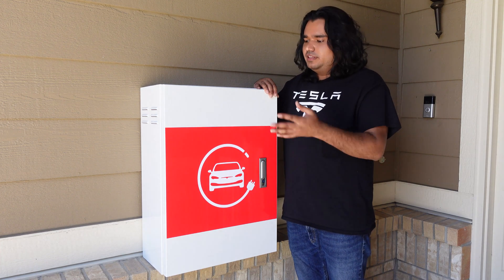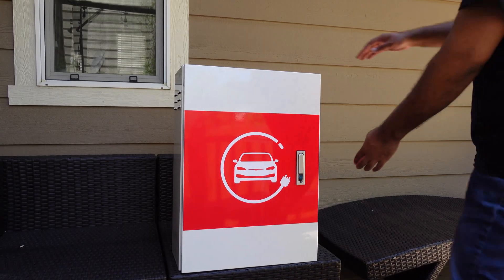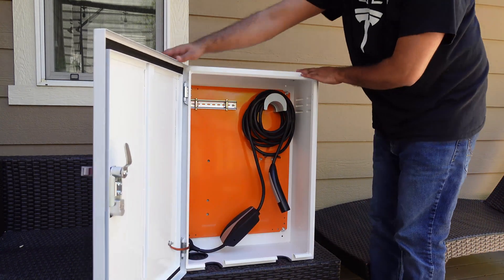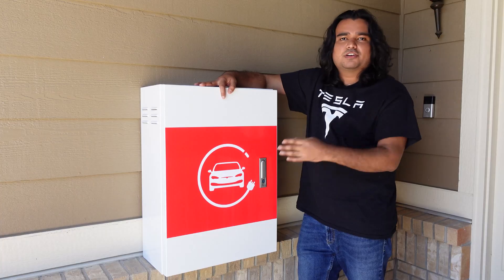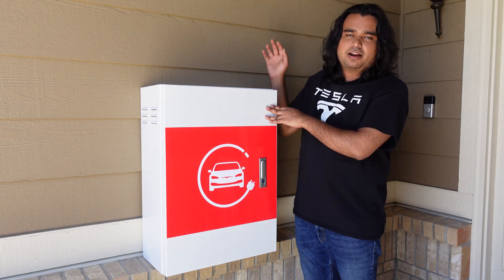So what does it do? This is a cable organizer box which you can securely mount your charging cable on the side of your house or inside your house to declutter, but especially outside. It is waterproof and theft-proof, so you are not worried about someone stealing your cable while you are not around.